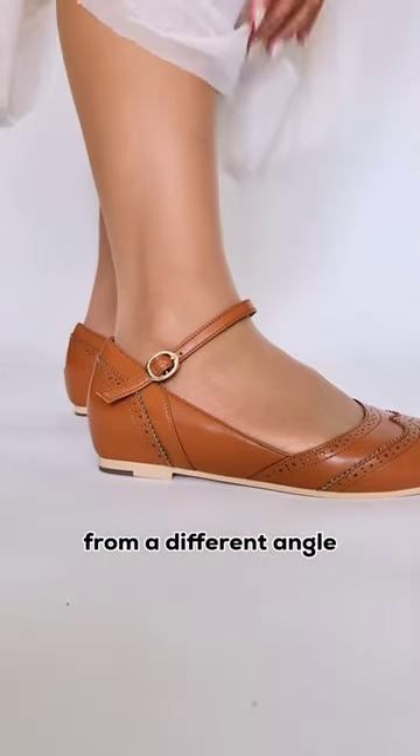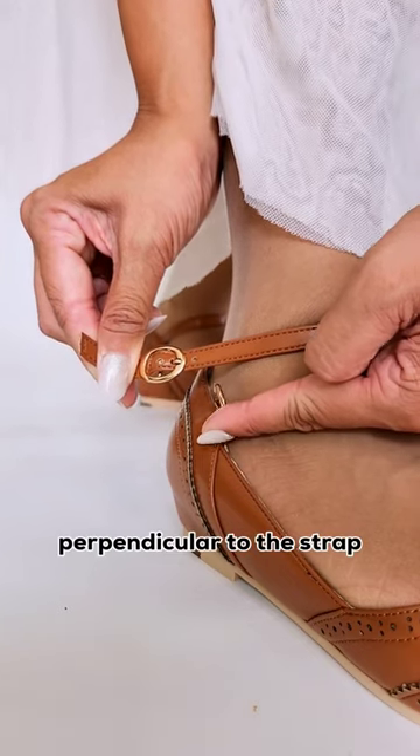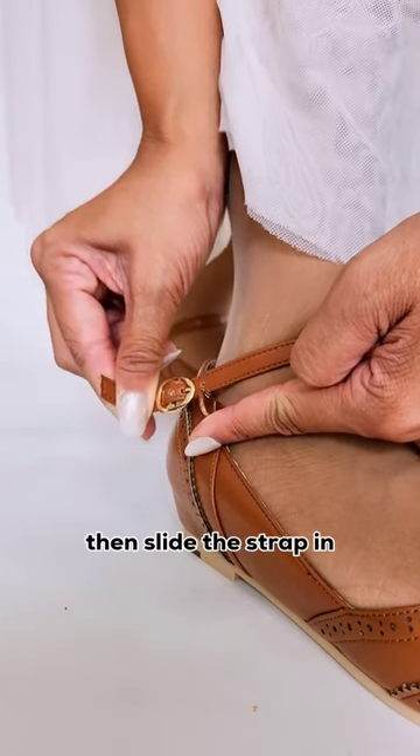Let's look at it again from a different angle. Pull the buckle way past the hook, move the hook so it's perpendicular to the strap, then slide the strap in.